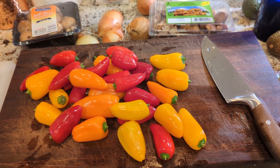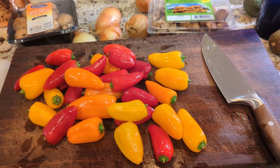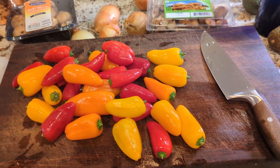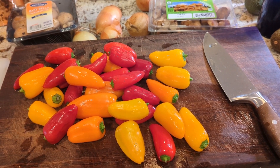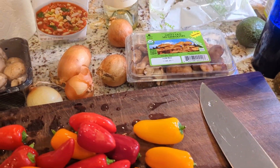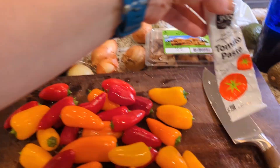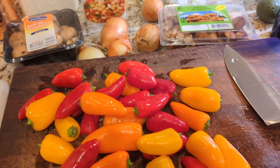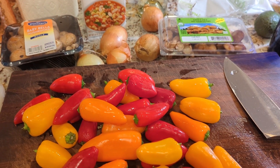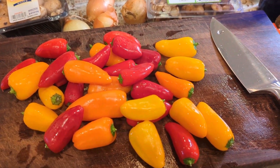Before you start cooking, you want to prepare all the vegetables and other ingredients. I'll be chopping the peppers, onions, and mushrooms, and measuring out the broth, tomato paste, and wine. I find it really speeds up the cooking process so you're not scrambling for measuring utensils in the middle of cooking, which can be a little stressful.